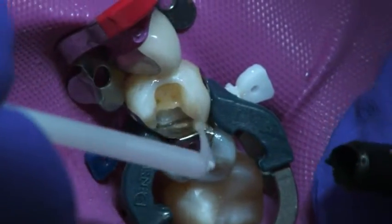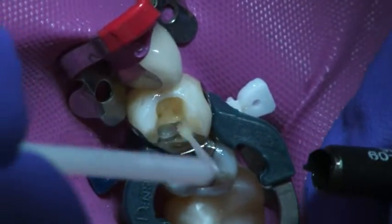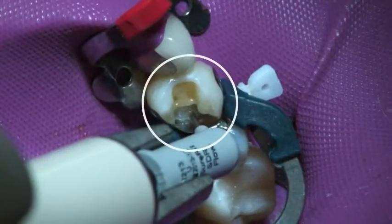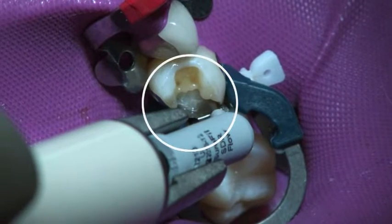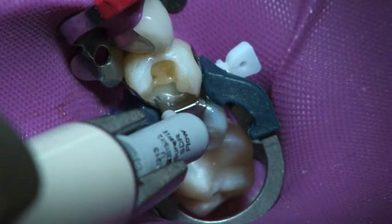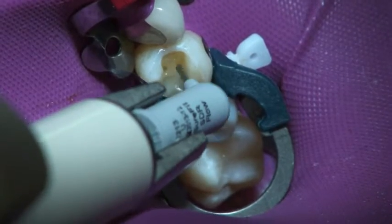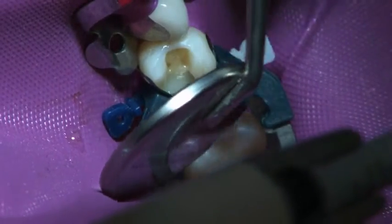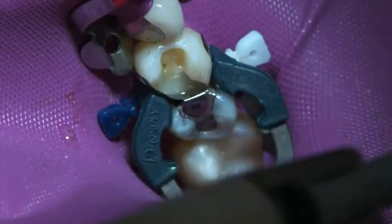Now, after selective etching and bonding with Zeno 4, we're ready to bulk fill with Surefil SDR Flow. Notice here the depth of the prep, which makes it an ideal candidate for Surefil SDR Flow. It can bulk fill up to 4mm — I don't have to layer — and it'll adapt well to the matrix and cavity. Its ability to bulk fill to 4mm alone makes it an ideal companion to the Paladent Plus system.